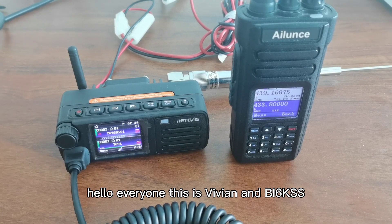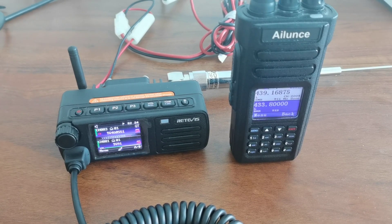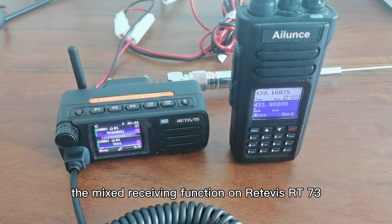Hello everyone, this is VVV and Bravo India 6 Kilo Serial. Today, I will take this video to show you the mixed receive function on the Retevis RT-73.